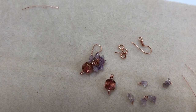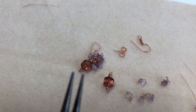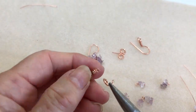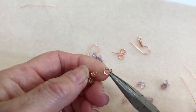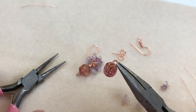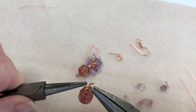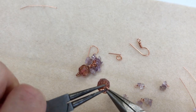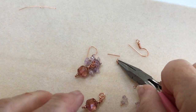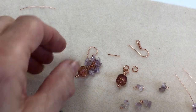Now we open the jump ring and pop that onto the section you've just made with your cathedral bead and little spacer beads. Pop on another jump ring and close that one up — make sure it's closed so the other one doesn't slip out. Then open a third jump ring but leave that section open, as this is where we're going to work with the nuggets.